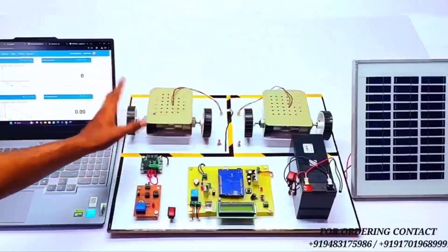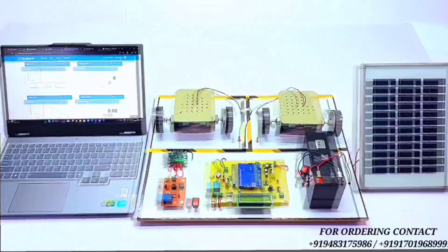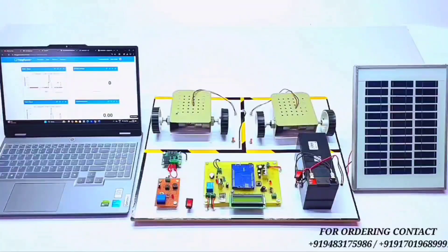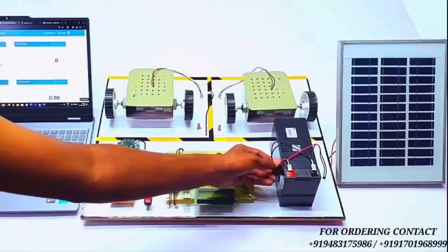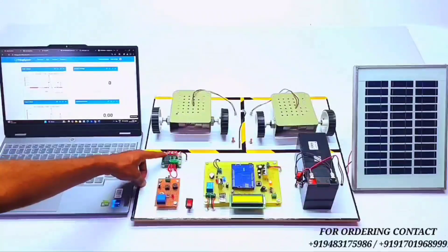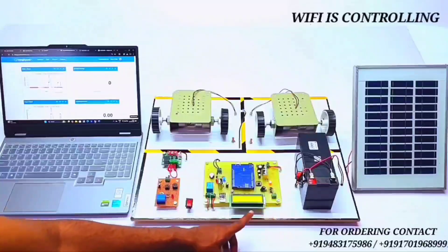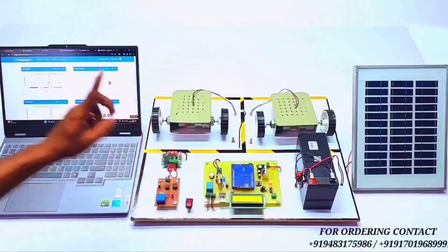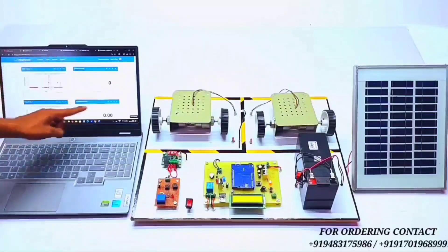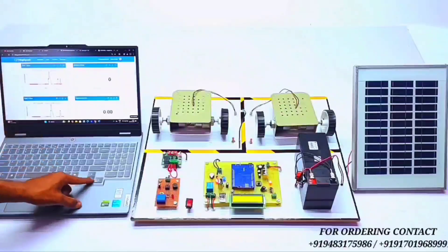For demonstration purposes we are using two EV vehicle loads which we can control through this switch. Let's see the working of the project. First we need to turn on the power supply. Right now the temperature is 28 degrees Celsius. The WiFi is connecting — once connected, all the parameters will be transferred to the ThingSpeak app.